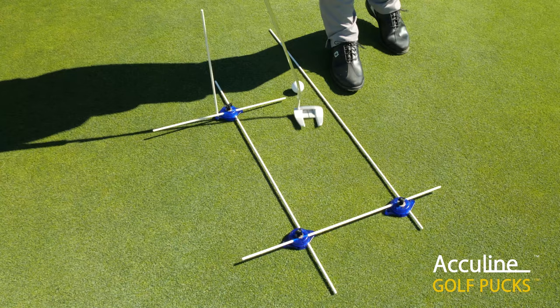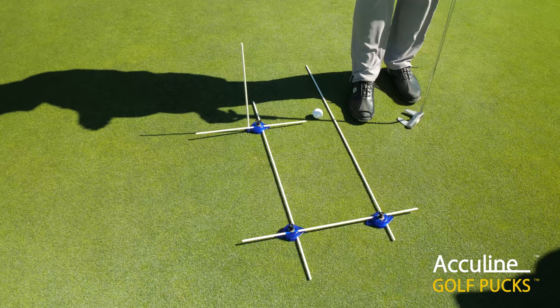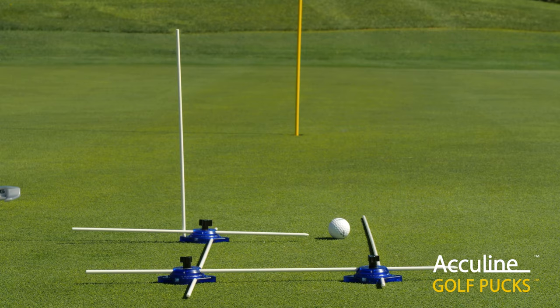Depending on whether you have an arced or a straight back putting stroke, the gate allows you to come through at exactly the same point. We also have an 18-inch guide rod used vertically so that we can differentiate where your hands are through the putting stroke.